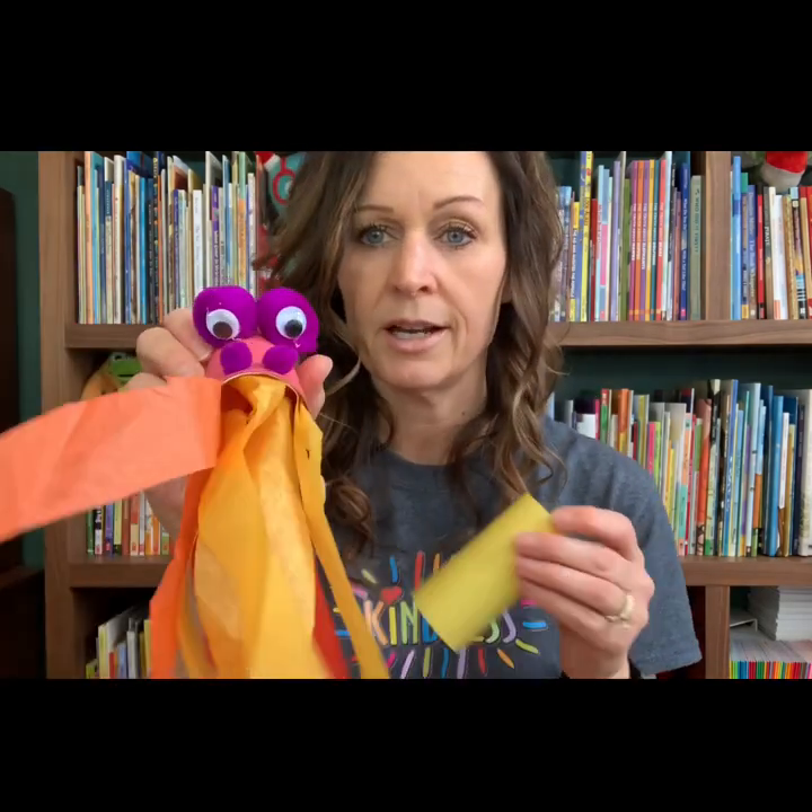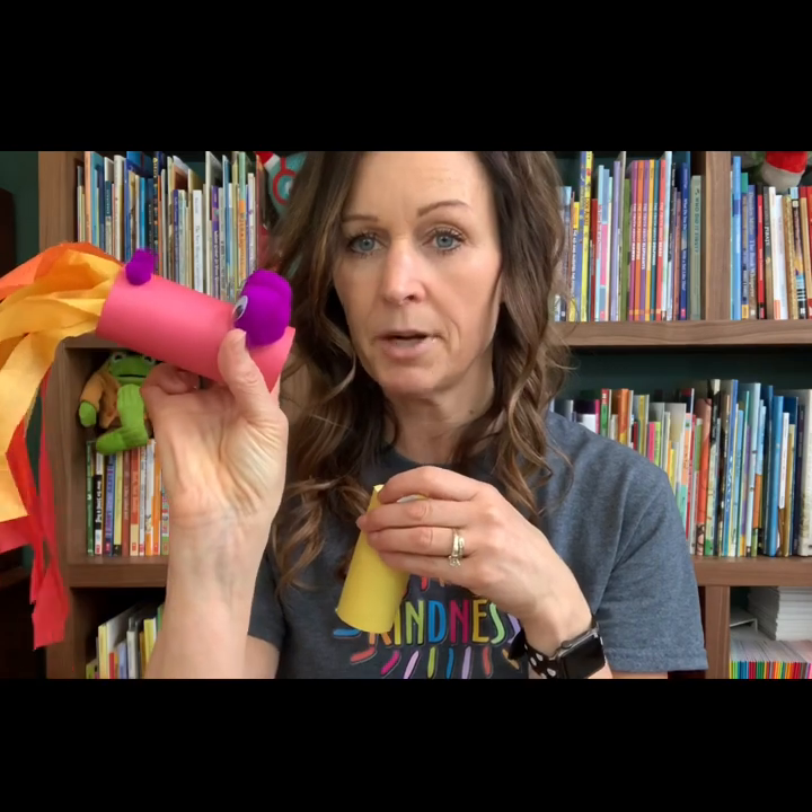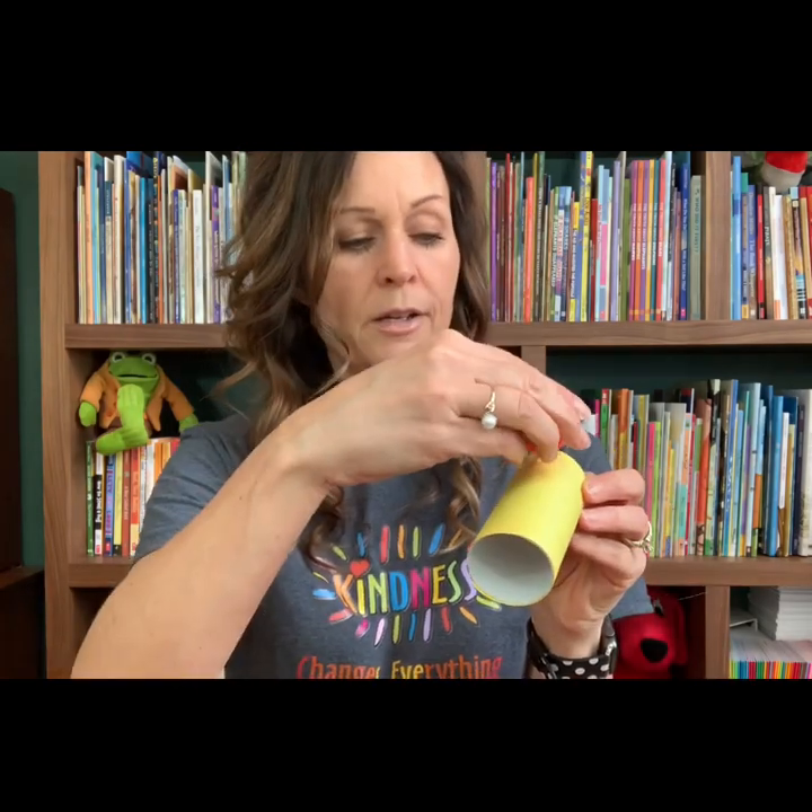And then I'm going to take the eyeballs and glue them to the top of the tube. So you can see here — like on this one, I put the eyeballs on the pom pom and the pom pom on the tube. I usually make sure the seam side is down so that it doesn't show, because it doesn't look as nice. And so I just put some glue on the top of my tube and I'm going to put each of these guys on here.